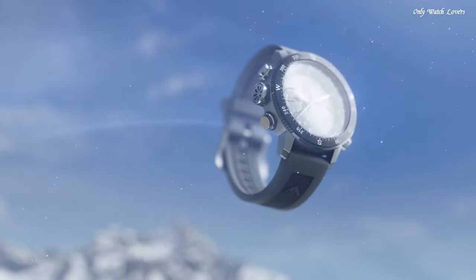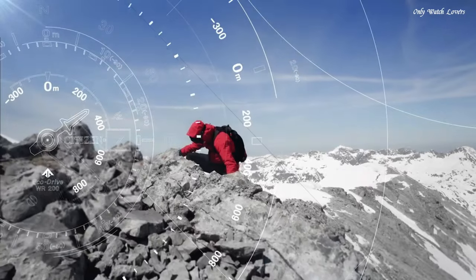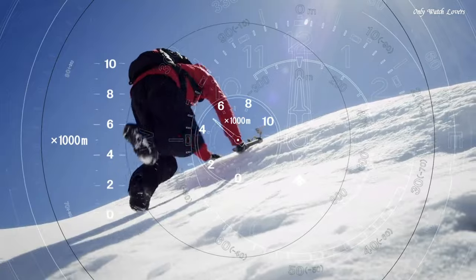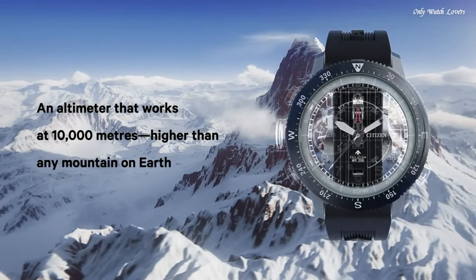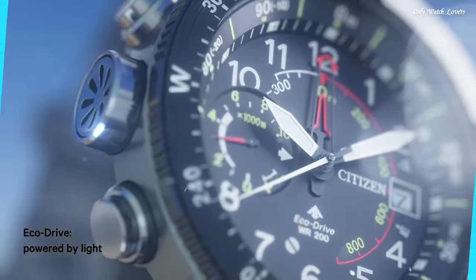Case Size 46mm. Case Thickness 14.5mm. Band Width 22mm. Water Resistant at 200 Meters. Functions: Date, Hour, Minute, Second, Altimeter, Compass. Power Reserve Indicator. Dive Watch Style.